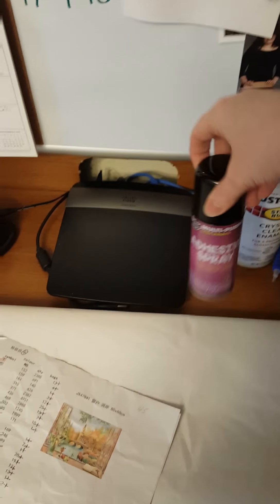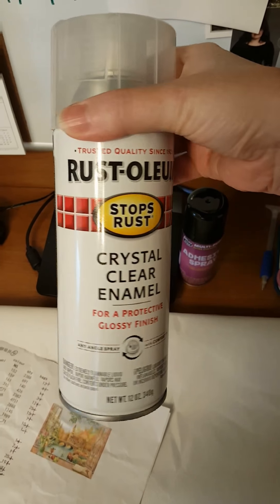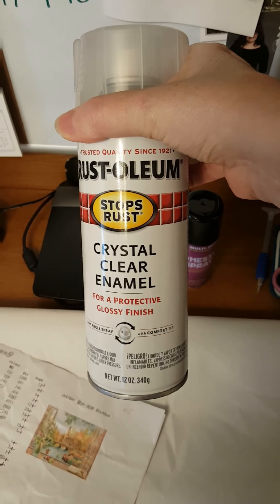And these are some of the sprays I want to try out on my diamond paintings that are big and that I can't really frame, unless I get maybe poster frames, but we'll see.